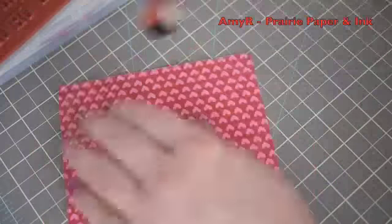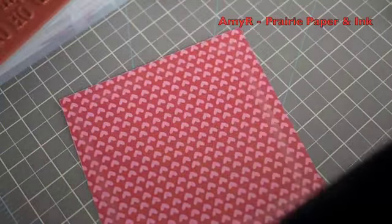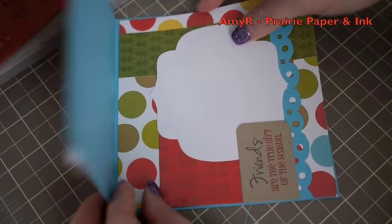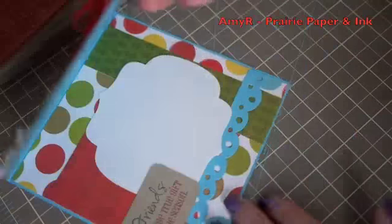I adhere this to the inside of the card and it's finished. Thank you so much for watching — links to everything will be in the description box below the video, and I'll see you next time!